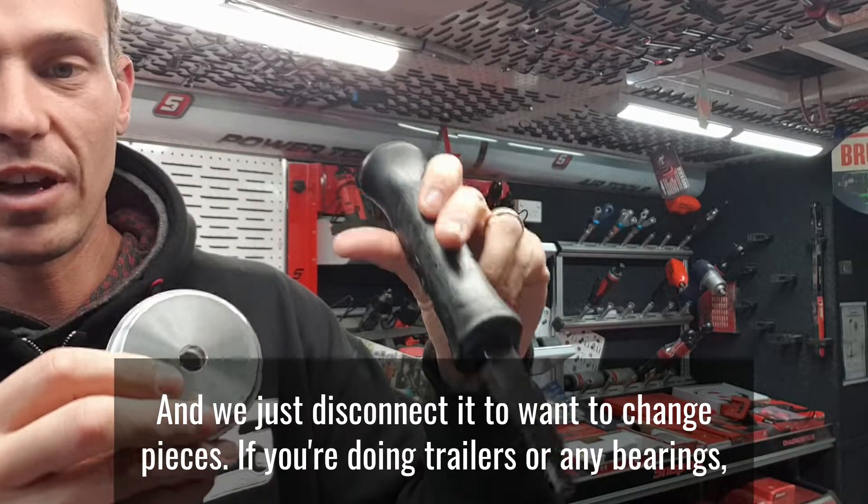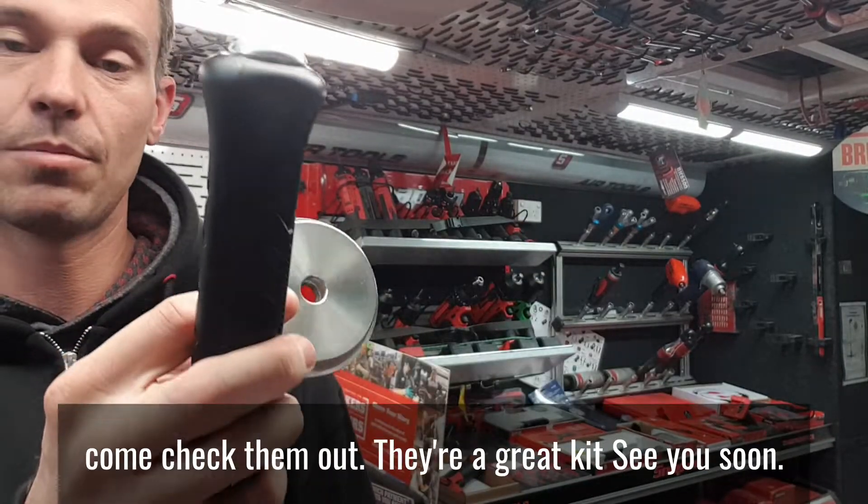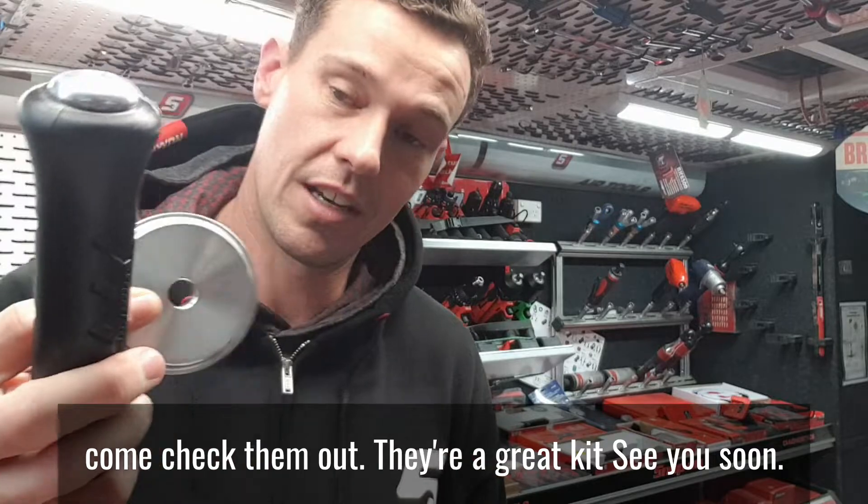If you're doing trailers or any bearings, come check them out — they're a great kit. See you soon.